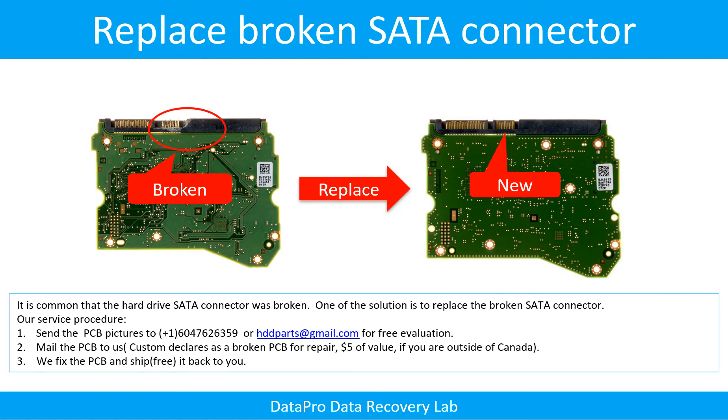Replace the broken SATA connector. It is common that the hard drive SATA connector was broken. One solution is to replace the broken SATA connector. Our service procedure: 1. Send the PCB pictures to us for free evaluation. 2. Mail the PCB to us. 3. We fix the PCB and ship back the PCB to you.